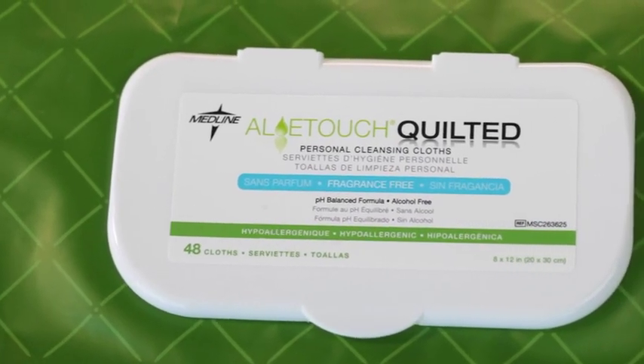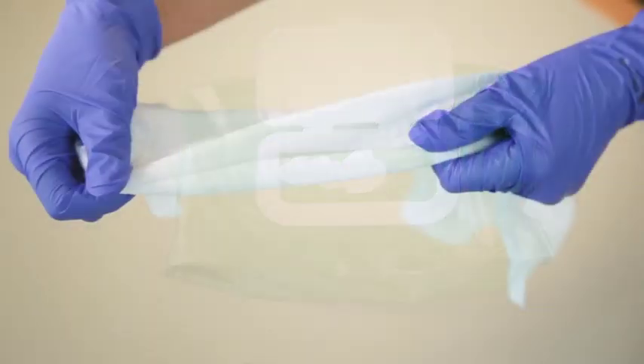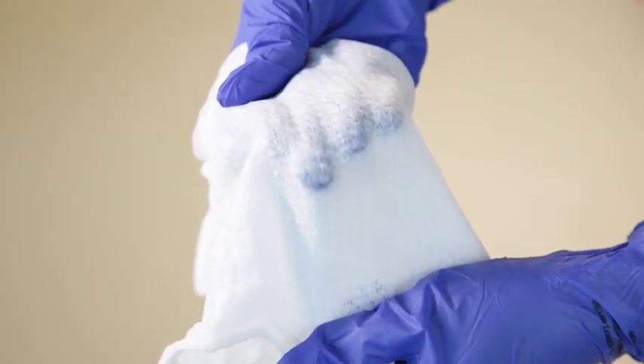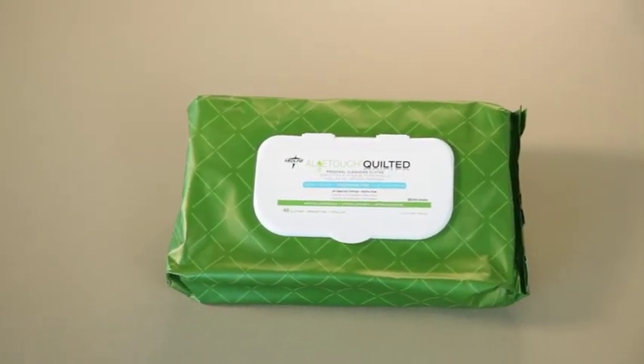Allotouch wet wipes are soft and gentle on the skin, yet durable enough for even the toughest cleanups. These wipes take the place of harsh soaps and rough washcloths for incontinence cleanup. Allotouch wet wipes are pH balanced and hypoallergenic.